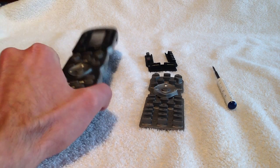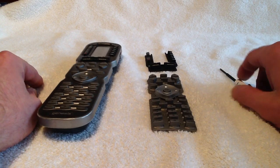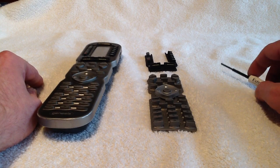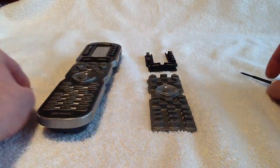You'll need the remote that you're working with, a replacement button set kit, and also a small screwdriver. You'll need a flat head to actually pry open the remote, and we'll be using a Phillips head — which this one has also — to actually remove some screws on the circuit board.